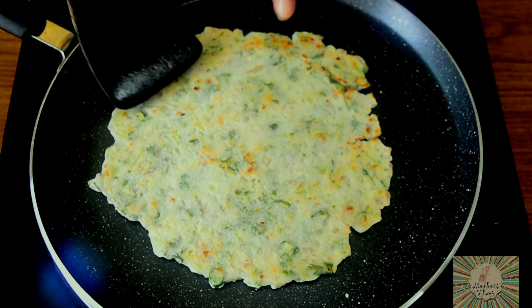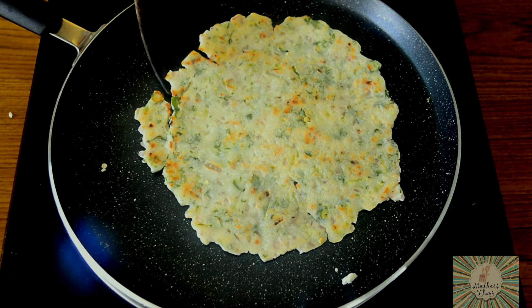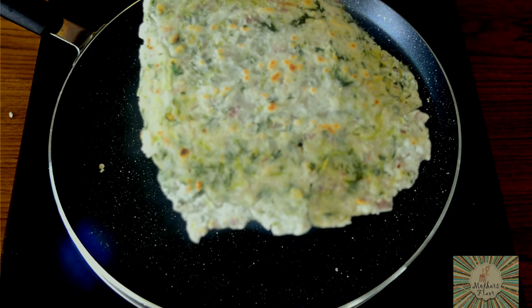We will let the other side cook for about 2 to 3 minutes. Now after about 2 to 3 minutes, we will just flip this, and as you can see, our Akki Roti has cooked really well. So now we will just take this out and transfer it into our serving plate.